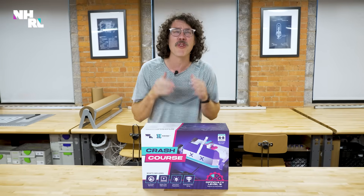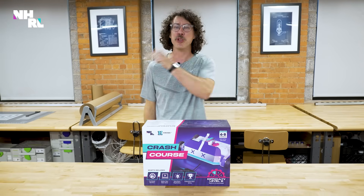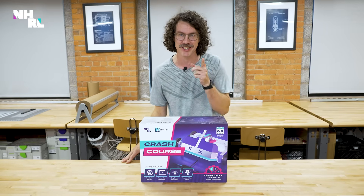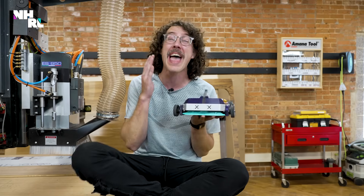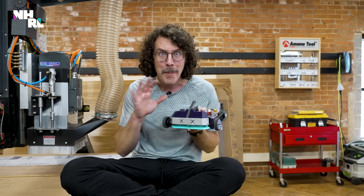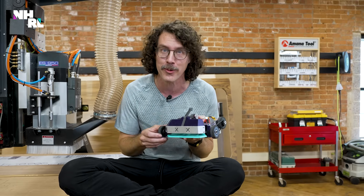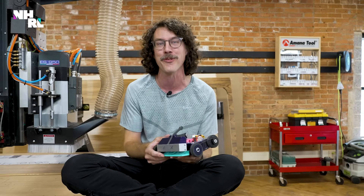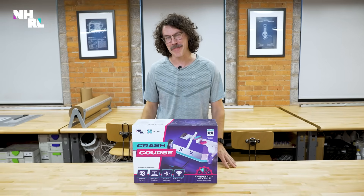Colin and I have been building robots for over 20 years. And if you want to get started, we've created the Havoc Academy Crash Course just for you. It teaches you everything you need to know to build your first robot, and it comes with all the tools and components you'll need to get it together. Click the link above or in the description below for more. Now let's get back to the build.